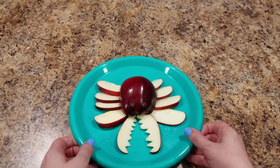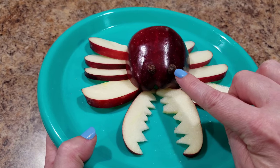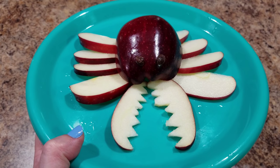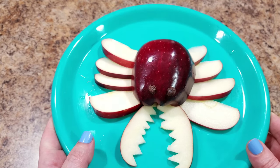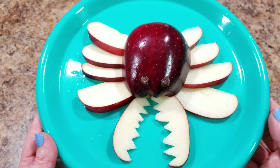Here is our finished guy. I did raisins for his eyes — I simply just cut one raisin in half and that made it sticky enough to just stick to the apple on its own. What do you think about this guy? He was slightly simpler than yesterday's and he is still so darn cute. Bella is going to love eating him.